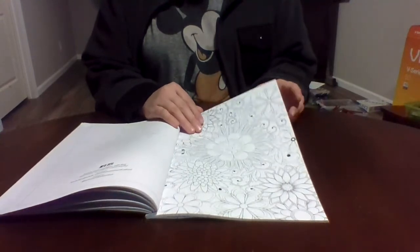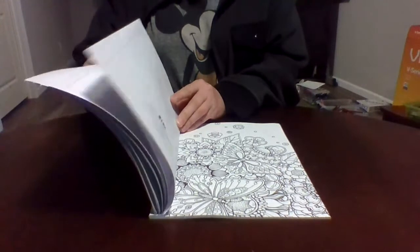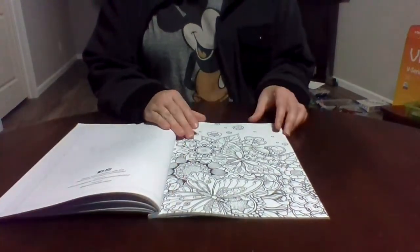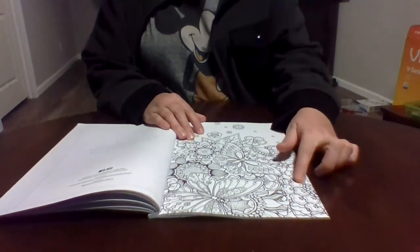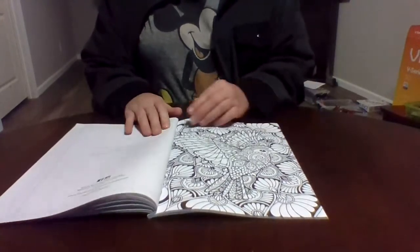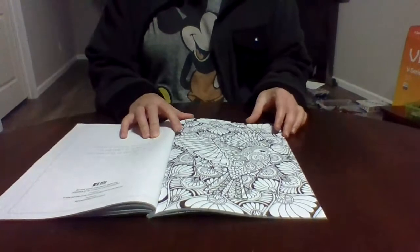Some of these pages are really busy but gorgeous. Just absolutely gorgeous.